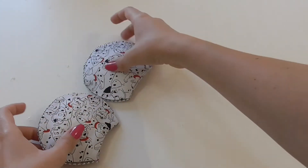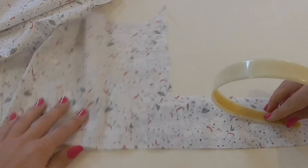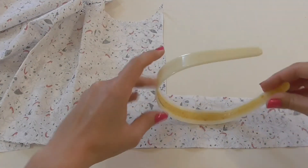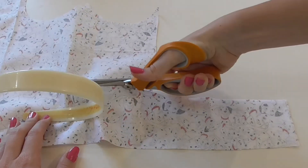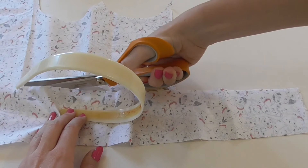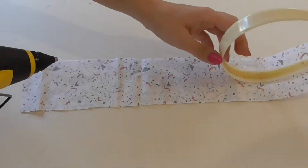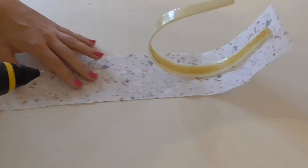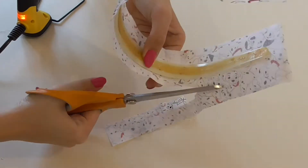Now we're going to get our hairband. I'm going to use the Dalmatian material — I'm just going to chop out a strip. Then with my glue gun I'm just going to glue it all the way around, chop off the sides, and then with my glue gun push in the edges.